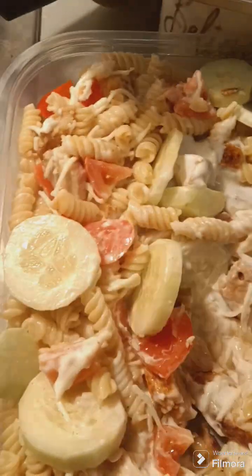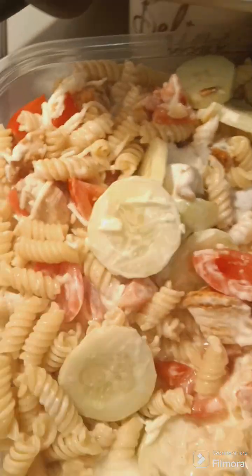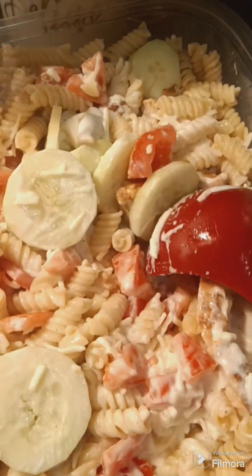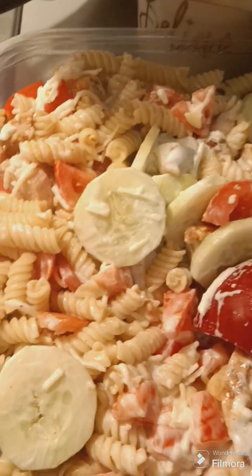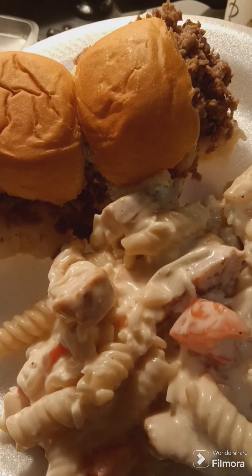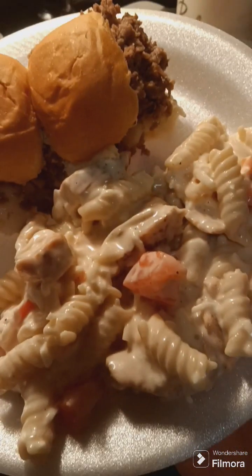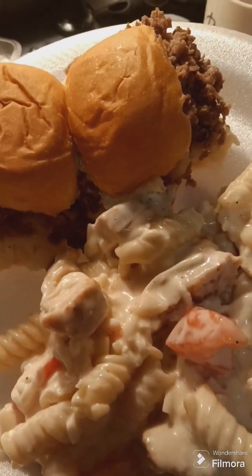And then ranch — buttermilk ranch. Stir it up. All right, I'm about to feed these babies. So we got a simple meal tonight: cheesesteak sliders and pasta salad. That is how it's looking! If y'all enjoyed this video, please subscribe.